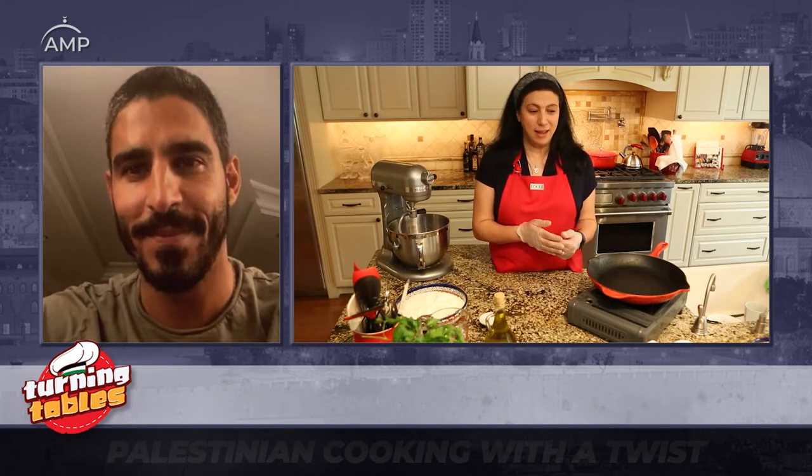Where did you learn to cook Palestinian cuisine? I learned most of the stuff from my grandparents, from my grandma and my aunties, and later on from my mama in Amman. I'm also very lucky to have a mother-in-law who is an excellent cook — all her food is very delicious. Actually the recipe that we're going to be making today is something that I learned from her and her family.